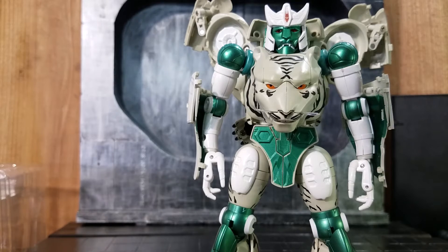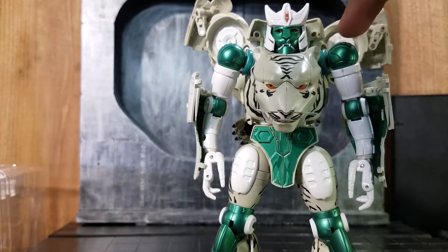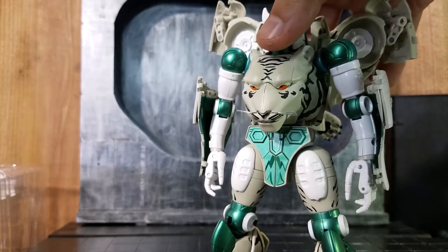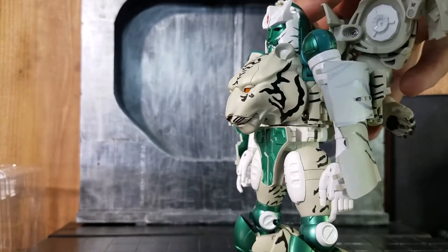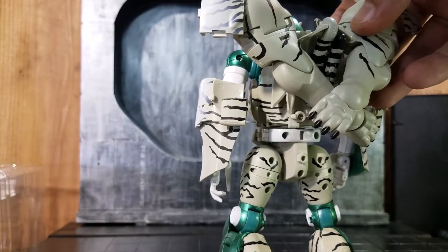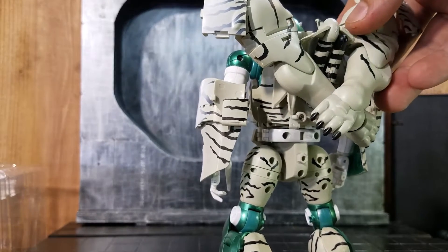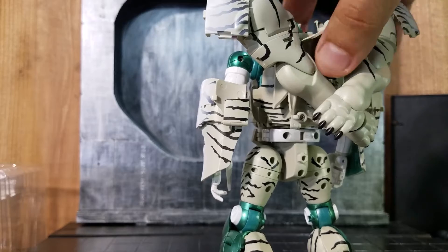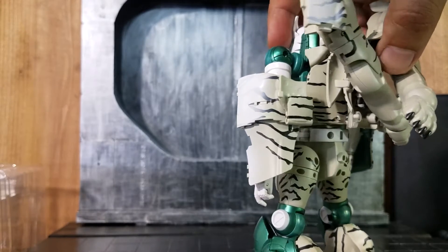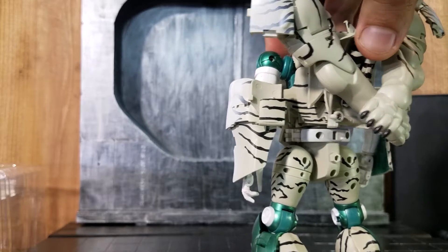One of the things I noticed on mine is it had a little bit of oil — I don't know if that's something these figures come with. There was a little bit of oil around the shoulder joint area. So far, just from touching it and feeling it, the joints seem to be holding up pretty well.